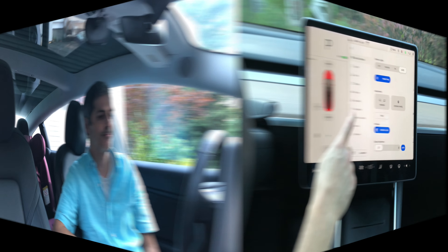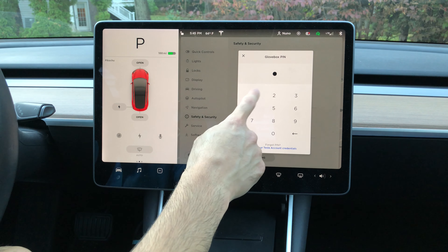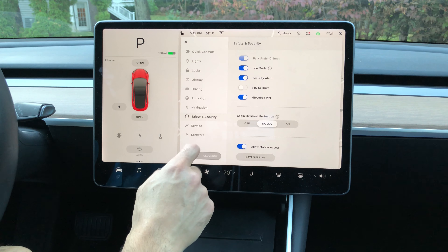Hey guys, thanks for watching. New in this 2020.40 release is glove box pin. We're going to take a few minutes to check it out. Under safety and security, if we scroll all the way down, we'll now see glove box pin. We'll enter 1122 and set that pin number.